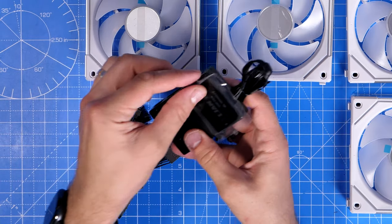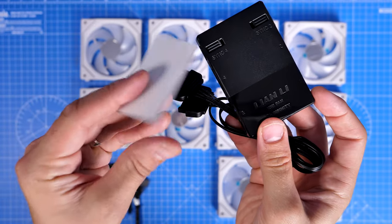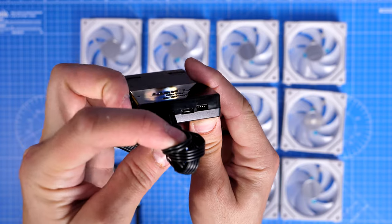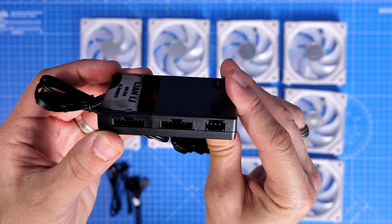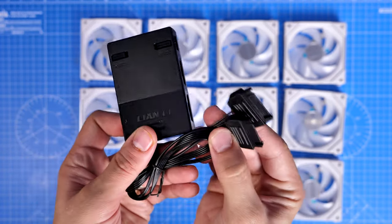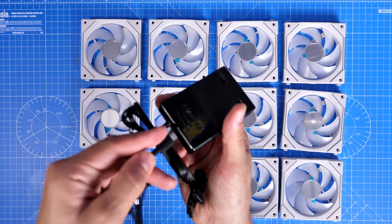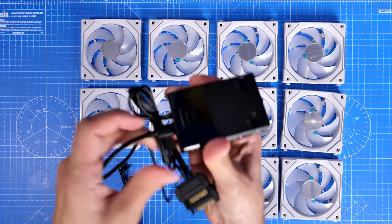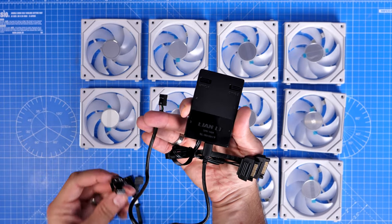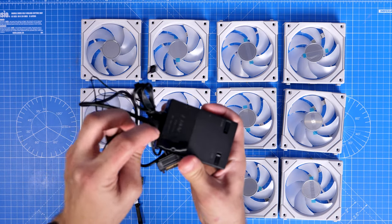The controller is designed to work with L-Connect 3 and has two sync connections at the top for RGB products like the Galahad cooler, so other Lian Li RGB products connect into this box. On the bottom is a micro USB connector. The standard connections use a new flat cable, and the control box now requires two SATA power connections — controlling both fan power and RGB lighting from one control box. A system fan header cable provides PWM control, and an RGB connector lets you sync fan lighting to your motherboard software.